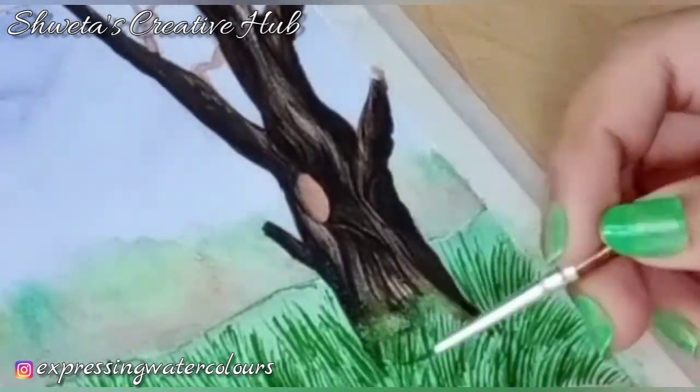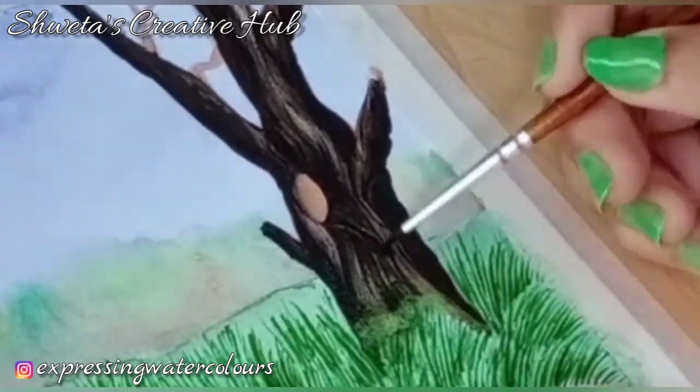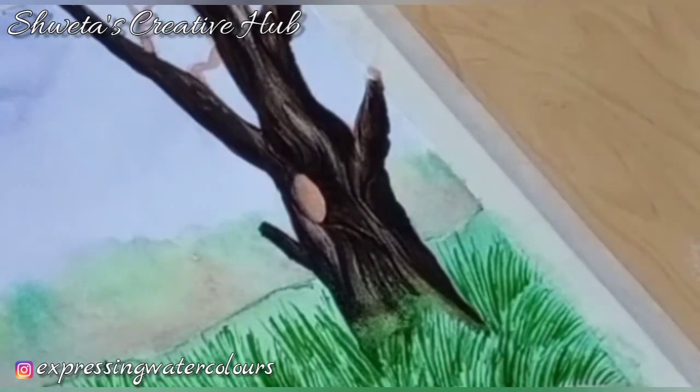Add a little bit of watery raw umber. Till the time it dries, we will work on the other part of the painting.